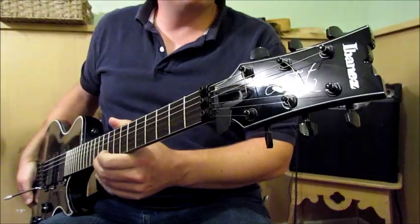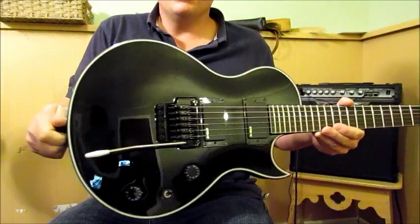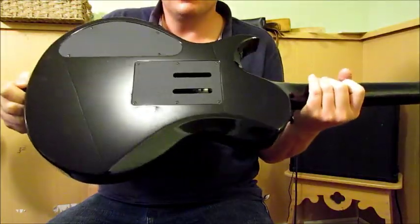Hello, just doing a quick review of my Ibanez ARZ400. I've done a couple reviews before but they haven't turned out very well, so I'll try one more time to make a decent review.